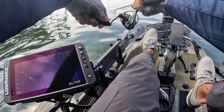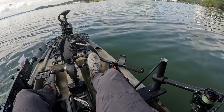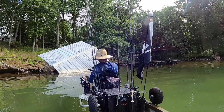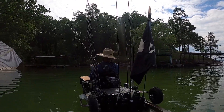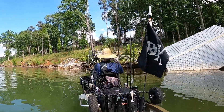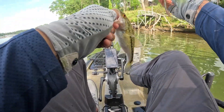Yes, yes, yes! It's a little guy — that's all right, we'll take him. It's on the shaky head. All right guys, here we go, number two. Got a fish! A little dinky one — all right guys, number three, another tiny little guy.